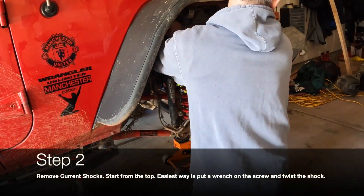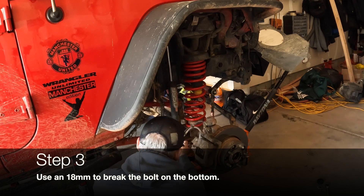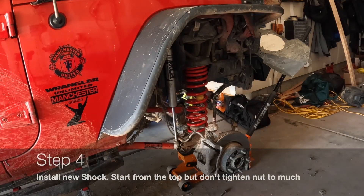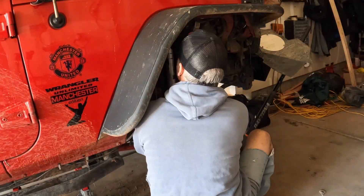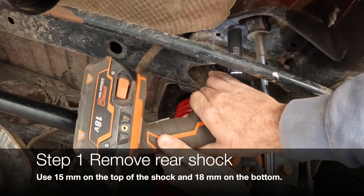Then remove the shock. For the first shock you remove, put a wrench on top, hold that steady while you twist it, then loosen it from the top and then the bottom. Just use the 18mm. If you've got an impact, it makes it so much easier. Use a crowbar, just kind of wedge it out, and then just reinstall the shock.